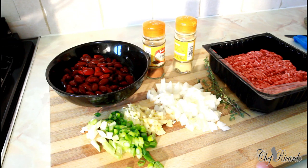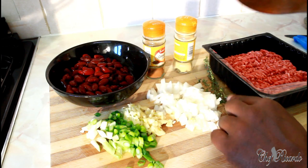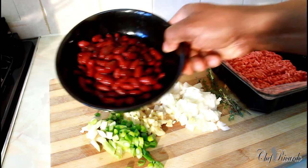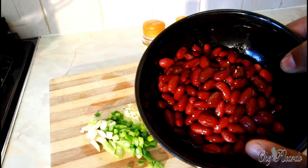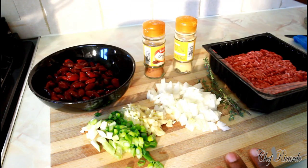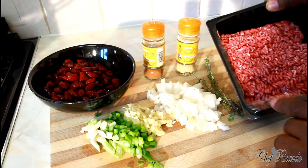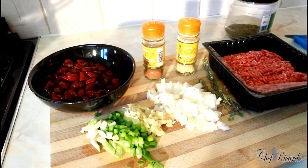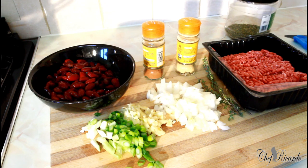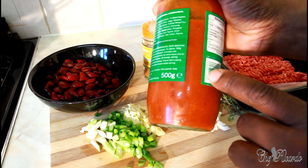So right here I have some white onion, garlic, spring onion, fresh thyme, and some red kidney beans — I just brought a tin of red kidney beans. I also have cinnamon, ginger, and some good British minced meat, 250 grams. We've got some mixed herbs as well.